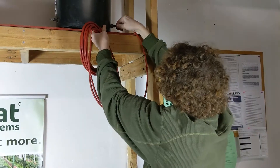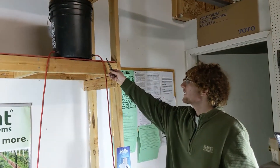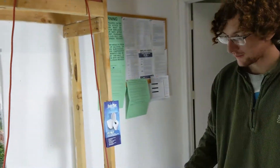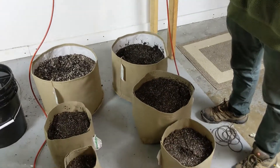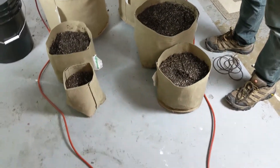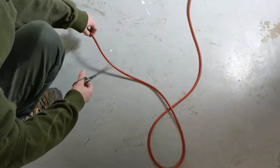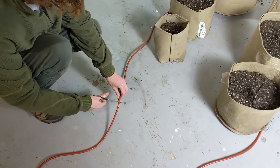The next thing we're going to do is connect our tubing to the bulkheads now that they've been installed in our reservoir. We like to have our tubing coming off the reservoir from two bulkheads and forming a loop around our pots to help equalize water pressure throughout the tubing. Normally if you just have one line of tubing running, the longer it runs the less pressure you have. When you have it in a loop, the pressure is very even no matter where you plug your sensor into the line.